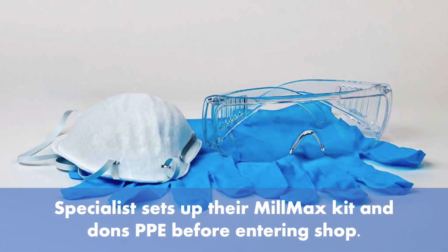Contactless tap testing for milling optimization. The specialist sets up their mill max kit and dons PPE before entering the shop.